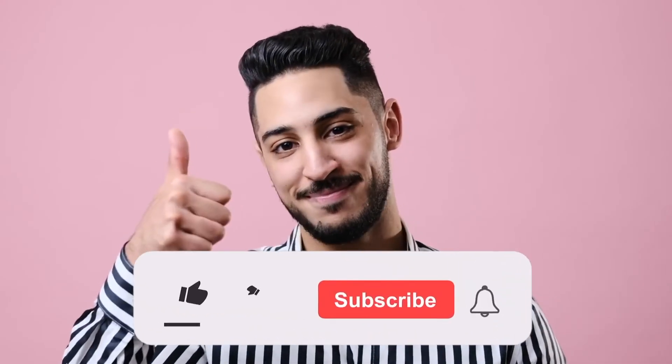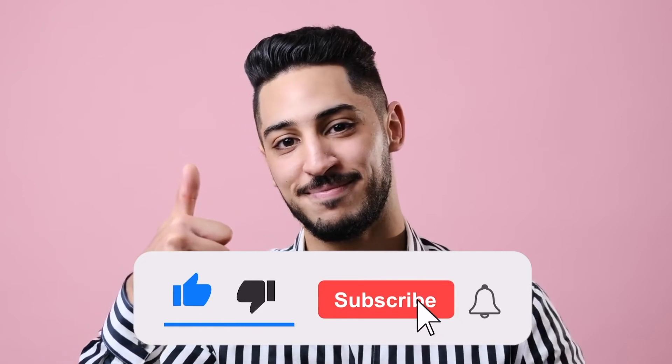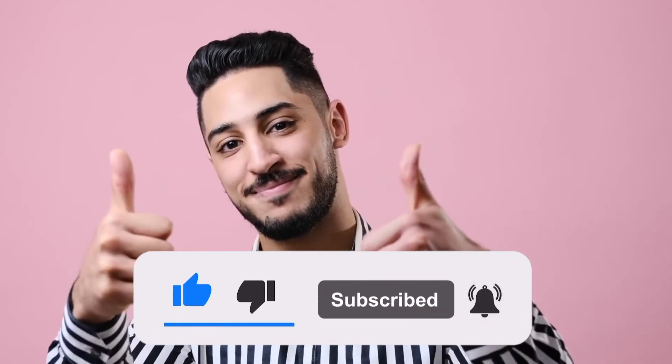Make sure to like, subscribe, and turn on notifications for more videos like this before we reveal the first and best sublimation printer on our list.